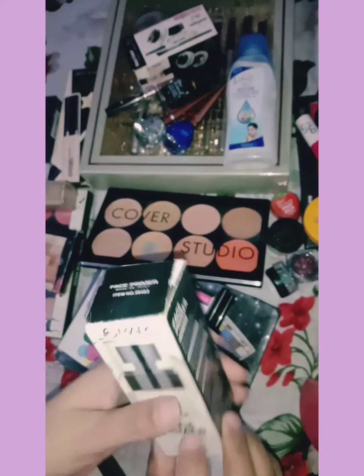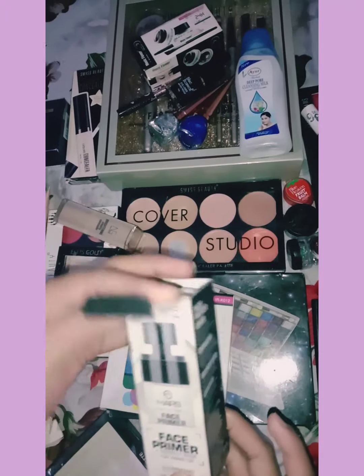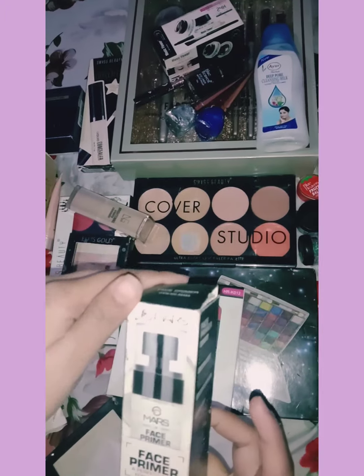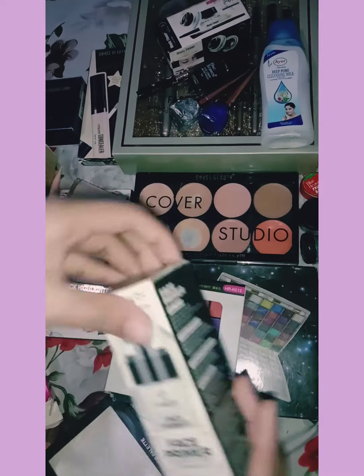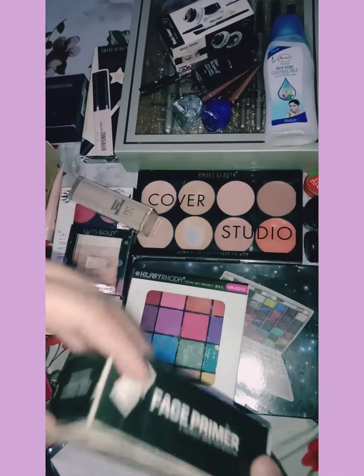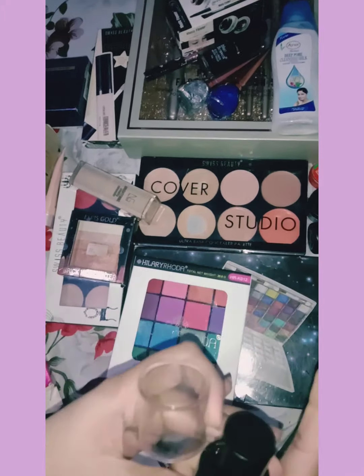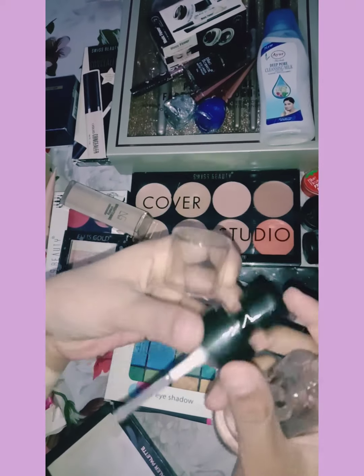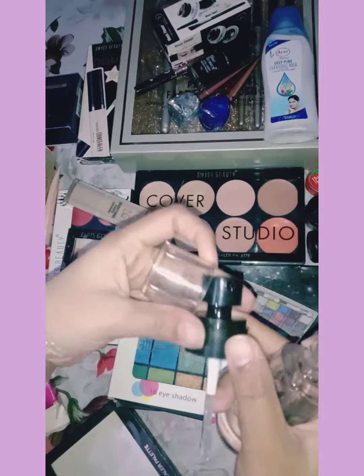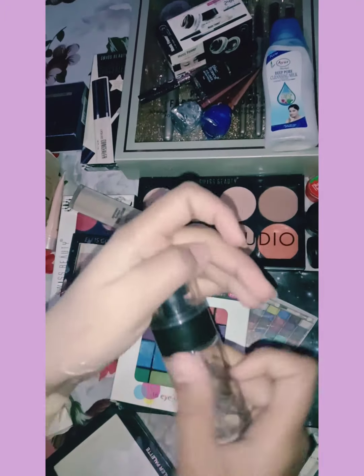After that, let's talk about primer. If you want a good primer, I have a gel-based primer for oily skin. This primer is 180 rupees. This is also a good primer. You can use it to make your skin smooth.